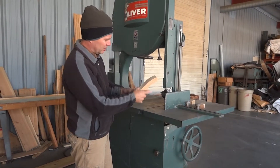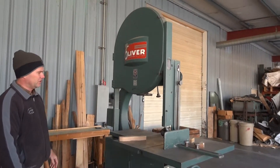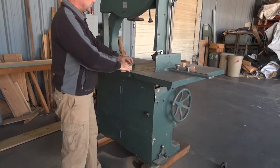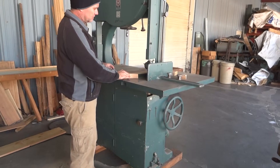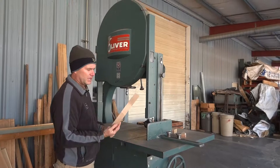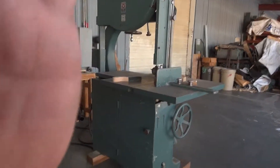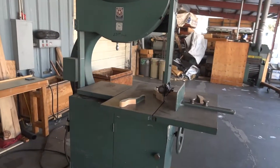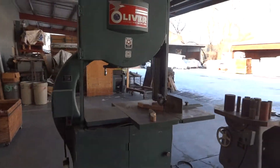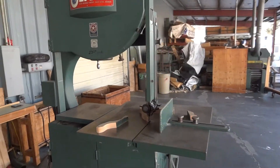Nice and three-quarters white out, nice and soft. Go ahead and let's just walk around — now you can hear that's what it's supposed to. I'll take a quick walk around it. Hopefully you can hear it and see it.